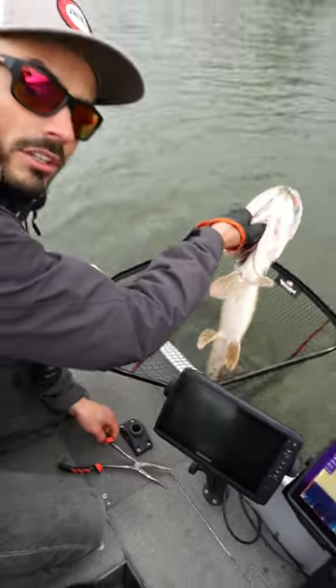Undo the hook there and that's it. Now you can safely lift it up for a picture and release it.